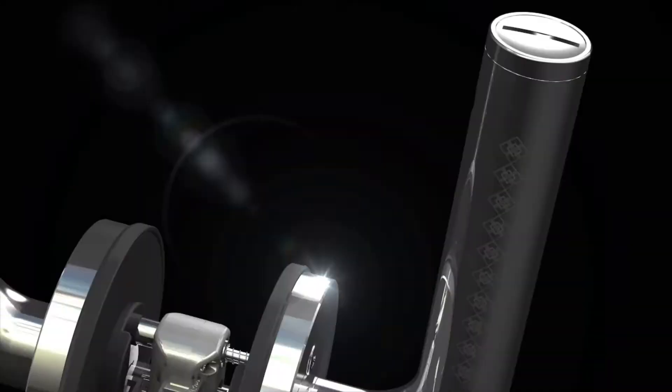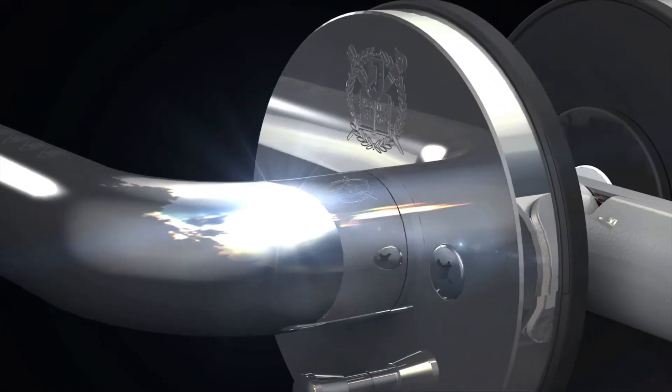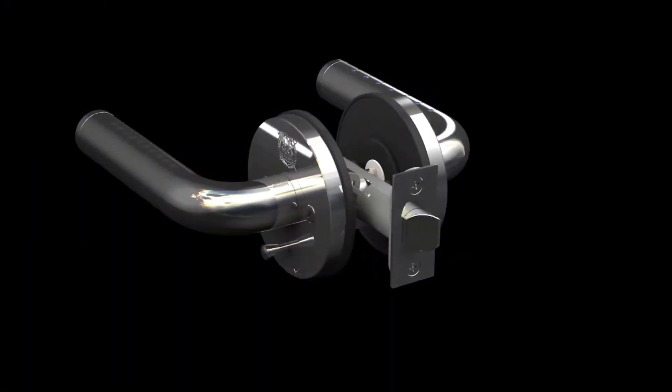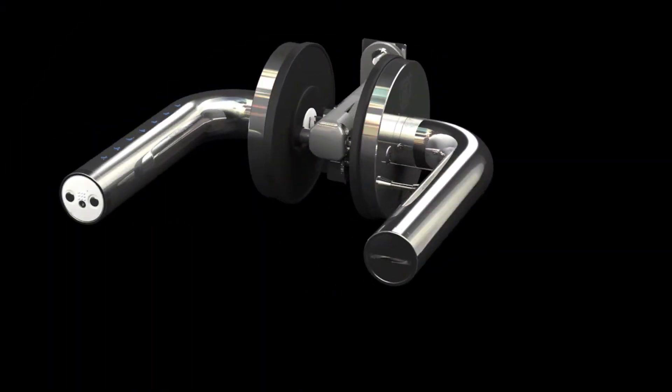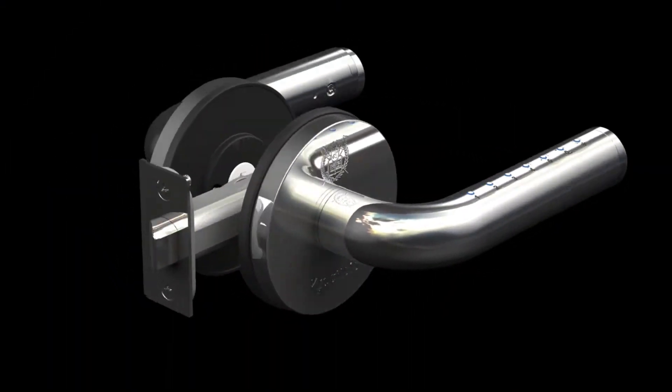We will open a new era of digital door locks. Easy, simple and convenient. Evolution of digital door locks that can be installed by anyone. Safer, stronger, lasting longer. A new era of digital door locks starts now.